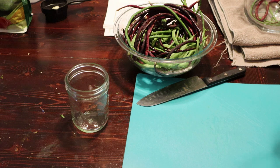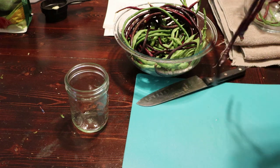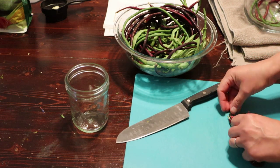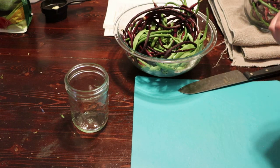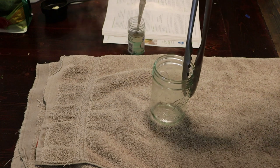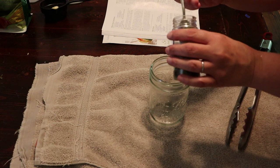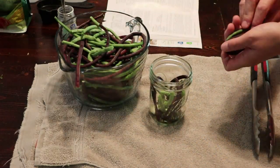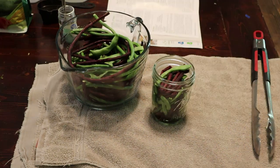I do want to just look these over for bug damage. The ants seem to really like these long beans, and I would prefer not to have pickled ants sitting on my pantry shelf. So these shorter beans I want to snap them and pull the string.